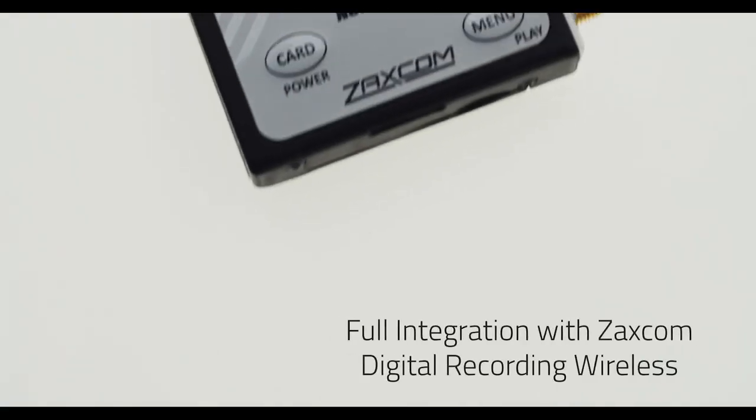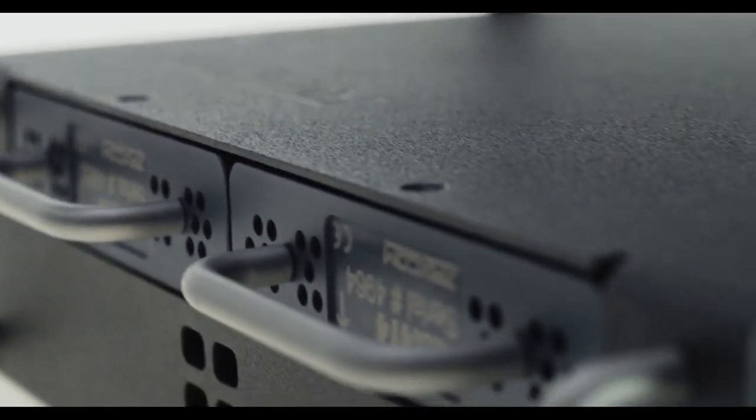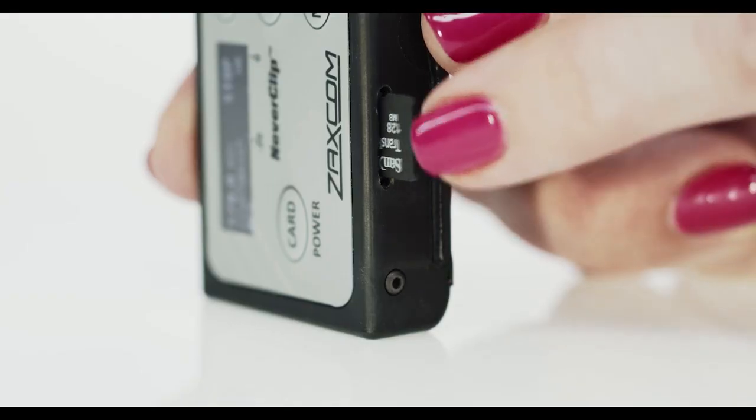Nova contains all of Zaxcom's innovations. Full integration with Zaxcom digital recording wireless. The MRX414s receive audio from transmitters that are simultaneously transmitting and recording at the same time.